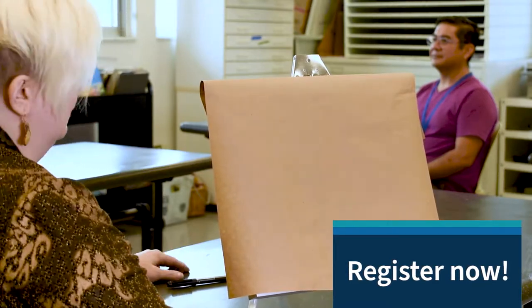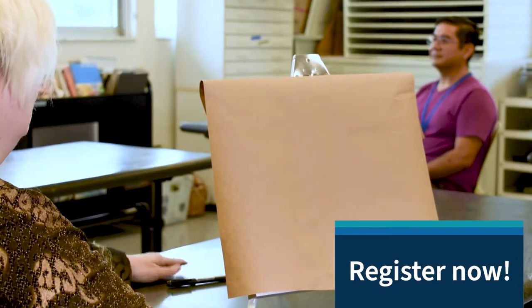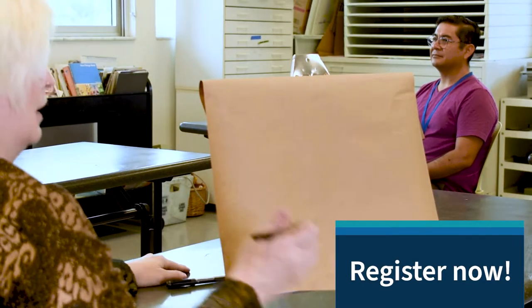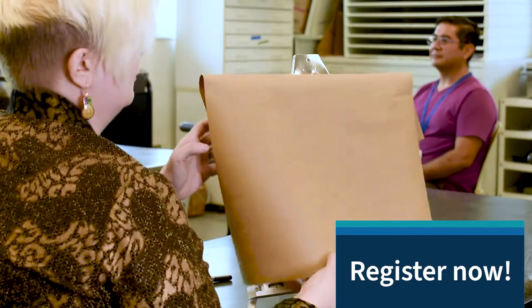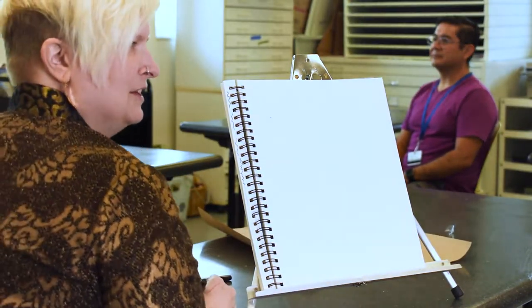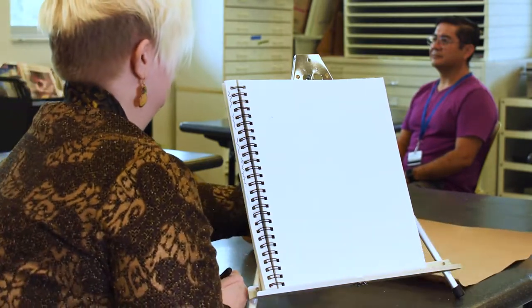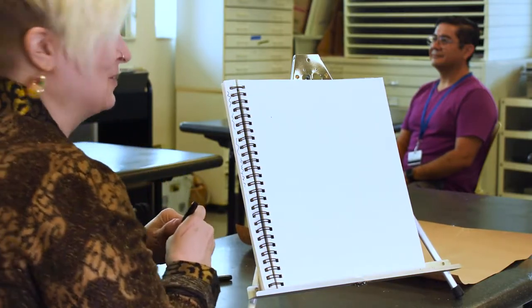When you're drawing realistically you need to look at the subject at least 50 percent of the time, or even 75 percent of the time. Look at your subject and only glance at the paper so that you're not drawing from memory. For the sake of the camera today I'm going to remove the cover sheet so that you can see what I'm drawing, but I'm going to sit in a way that I cannot see the paper. I had one of my colleagues sit for me as a model today so that you can see what I'm drawing.